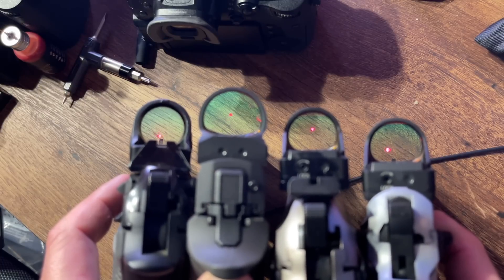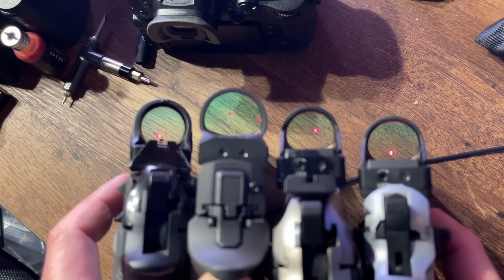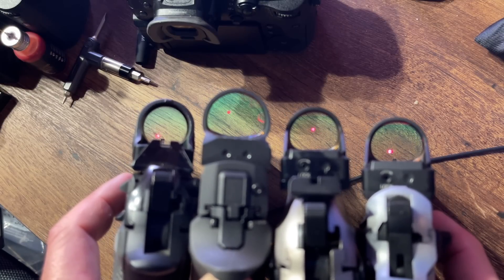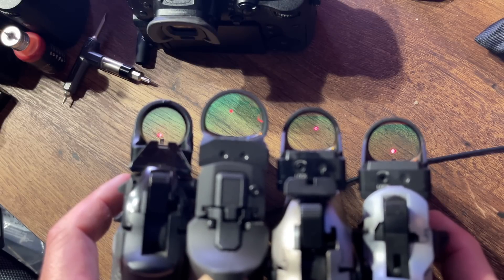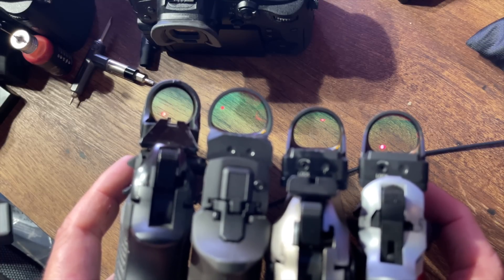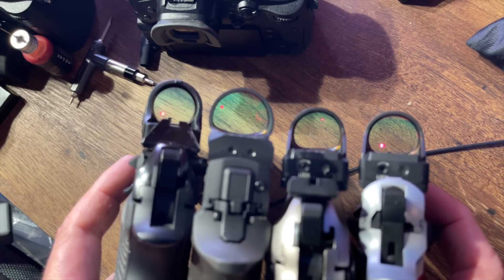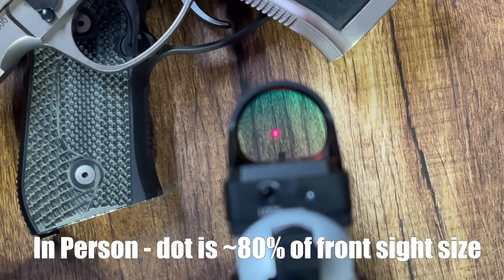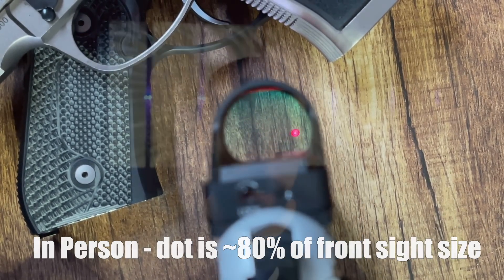Looking at how the dots compare side by side: the 5 MOA clearly appears smallest from Trijicon, and the 6 MOA from SIG appears about 20% larger, which matches the difference between 5 and 6 MOA. Going from 6 to 8 is about a 25–30% increase in dot size, and similarly about a 20% increase going larger. The 10 MOA dot is still a little thinner than a typical front sight. You shouldn't base your decision solely on dot size availability, but having options is better. I'd love to see an 8 or 10 MOA option in the Max.